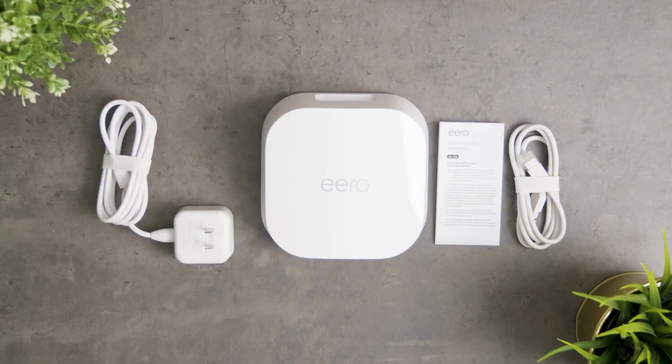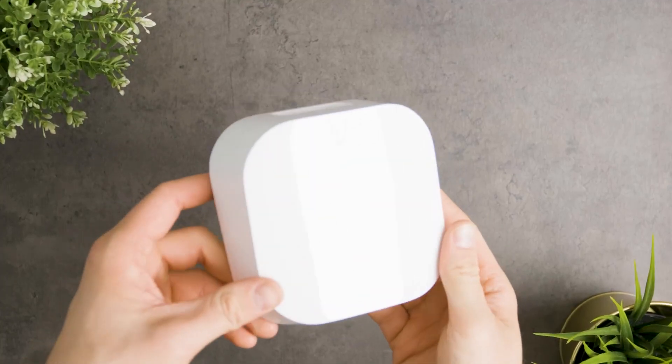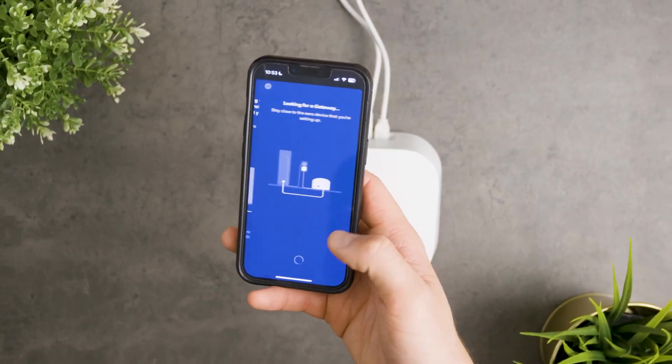Inside the box, you'll find the Eero 7 router, a power adapter, and an Ethernet cable. Setting up this device was super easy for me. All you need to do is download the Eero app, plug in the device, and let your Wi-Fi optimize for your space with TrueMesh.